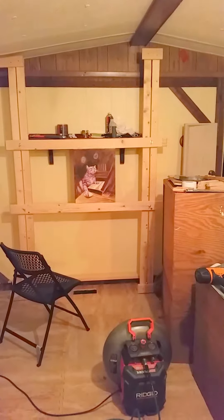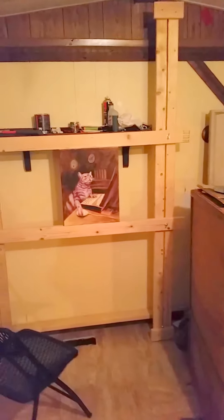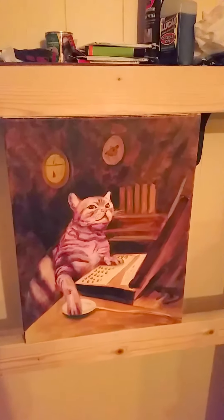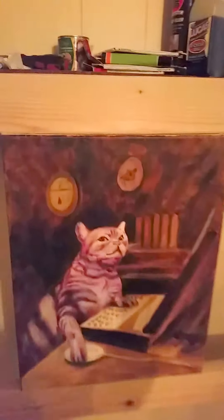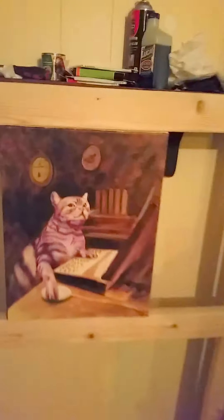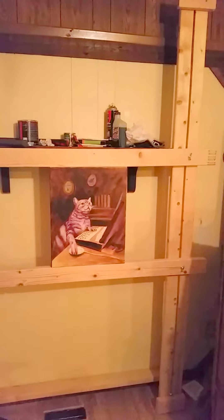I'm building this double easel sort of thing, trying to make it so it'll hold big paintings and small paintings. I can sit at a chair and work on something like this. Still have to find a way to make it more tight, but because I built it with 2x4s I can attach anything to the 2x4s.